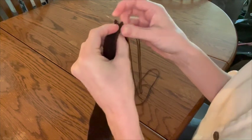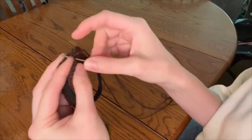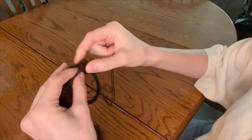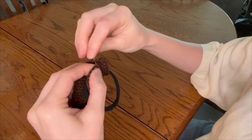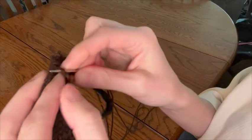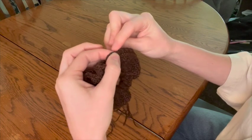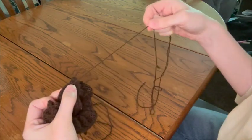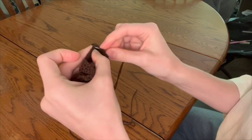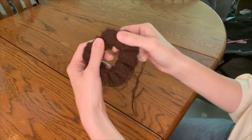Now for the fun part — I say that with a hint of sarcasm — but we are going to start sewing our scrunchie together. You're going to want to go stitch by stitch as best as you can: one stitch on one side, then through the corresponding stitch on the other side, pull all the way through, then do it back to front — through the back side, one stitch and two stitch, and pull it through. You're just going to repeat this until you reach the end of the length of your scrunchie. It'll start actually bunching up like a scrunchie classically does.